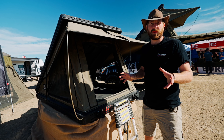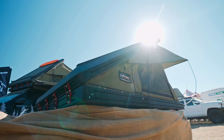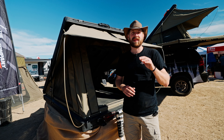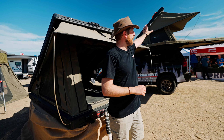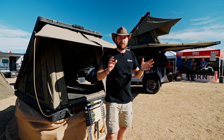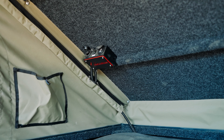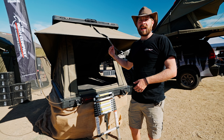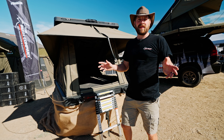We do two tent varieties. This specific model is our DX27 rooftop tent, and we do a slightly more premium model with a higher opening height, the AX27, which is the one on top of my vehicle over there. Same features, just a little bit extra. Our power outlets and lights are pre-wired and ready to go — all you need to do is attach your power cable at the bottom and your tent is all set up.